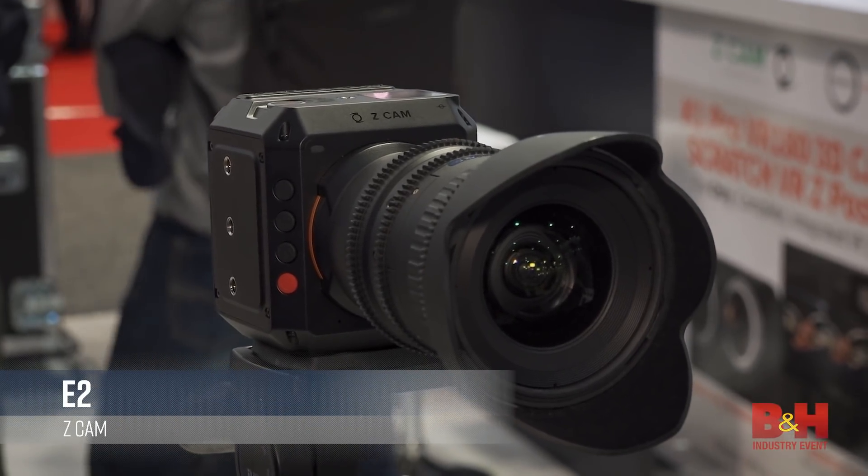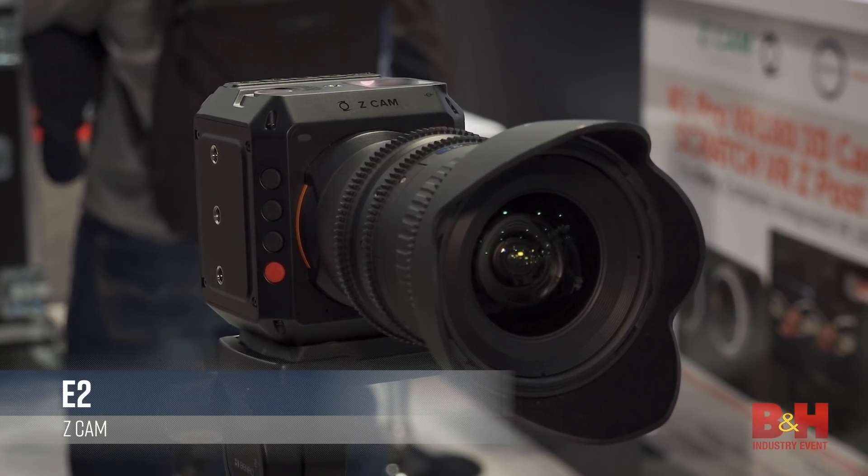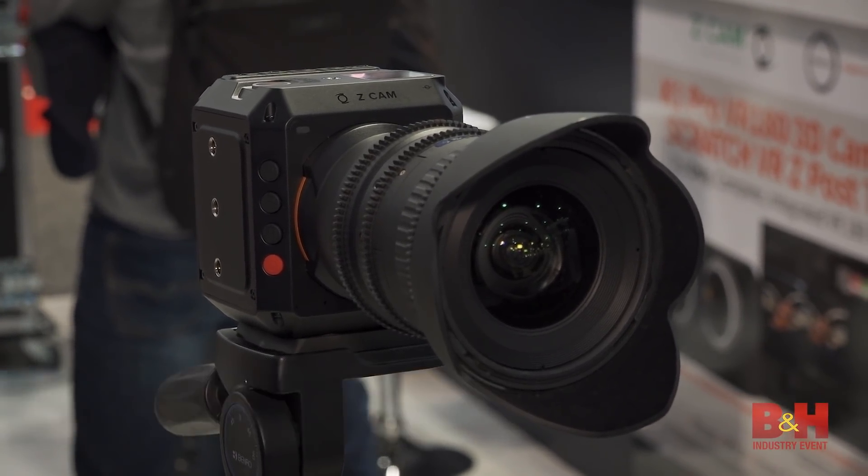I think it packs a big punch. This is a very special camera. Right off the gate, we always say it's 4K, 120 frames per second. So drop that into a 30fps timeline, you're going to get that buttery smooth footage. This is very unheard of in this category.